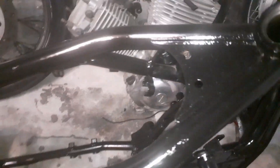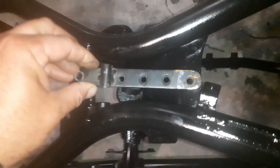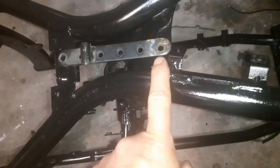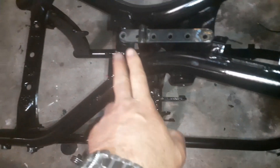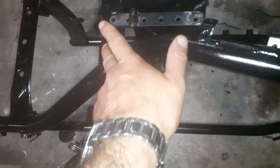Modificherete invece il serbatoio — vi faccio vedere. Ecco qua: dovete saldare due staffe sotto il serbatoio dello sposter con due bulloni passanti. Dietro, una staffetta saldata. Quello che potete fare dopo: c'era questa staffa qua, che andava a collegare telaio e serbatoio, per attaccare il serbatoio al telaio.